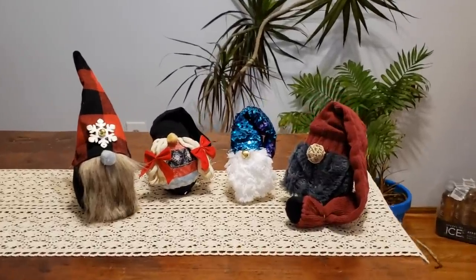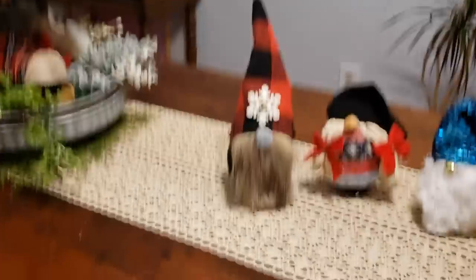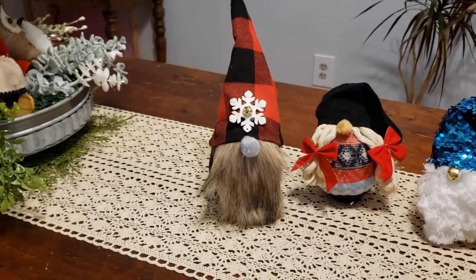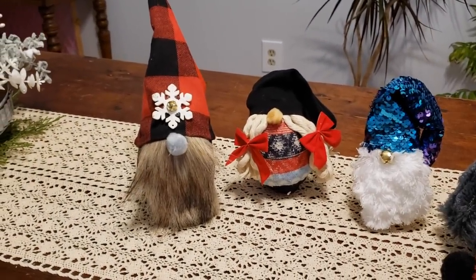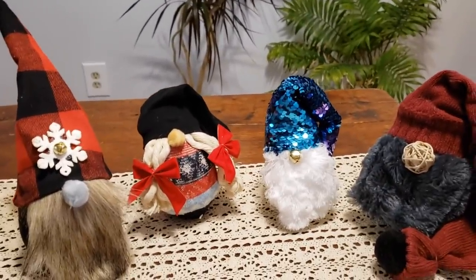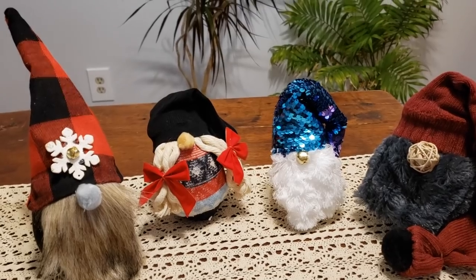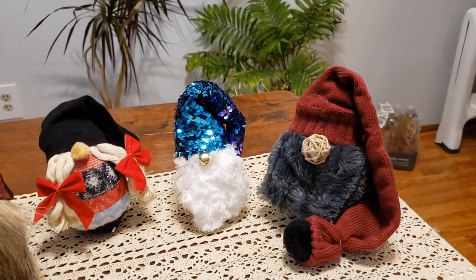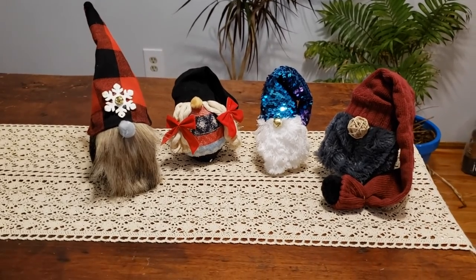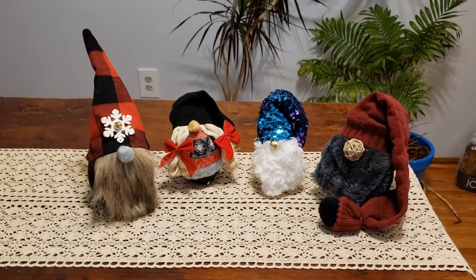Here we go guys — all four of my Dollar Tree gnomes! That one was made out of a buffalo check stocking and a sock. She was made out of the nautical rope and two socks. This little wizard was made out of one of the mermaid sequin pillows and a mop. And this one was made out of a sock, a leg warmer, and a scarf. All the materials down to the stuffing was purchased at the Dollar Tree. I hope you enjoy and have a good one. Bye!